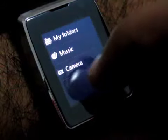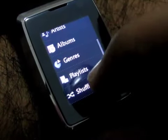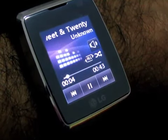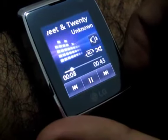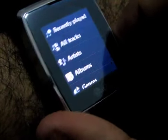Coming back to utilities, under multimedia you've also got an MP3 player. If you click on music — which can also be accessed from the home screen — let's shuffle tracks. The speakerphone isn't too bad; it's actually coming out quite decently for a watch. You've got your volume controls and shuffle on there as well.